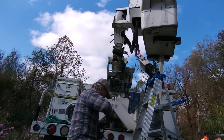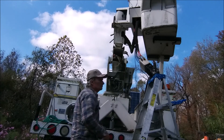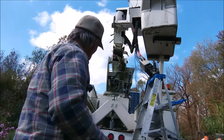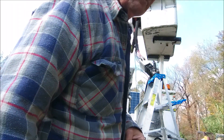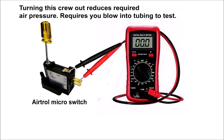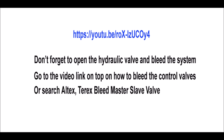I just tied a rope to it, hauled it back in, inserted my bolt, and everything was like new again. Hope you enjoyed this video — visit us at larryandjane.com. Don't forget to open up the shut-off valve, and you're going to have to bleed all the valves. If you don't know how to do that, go to the link shown here.